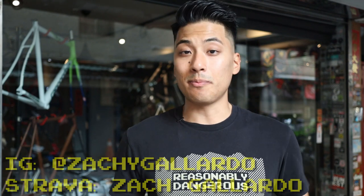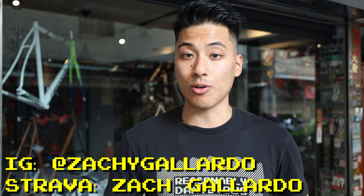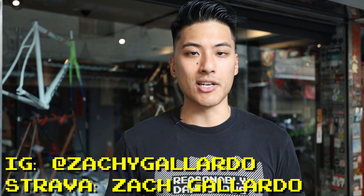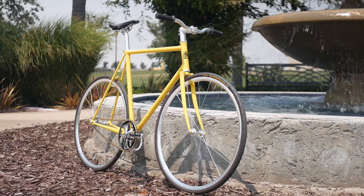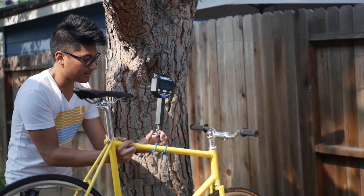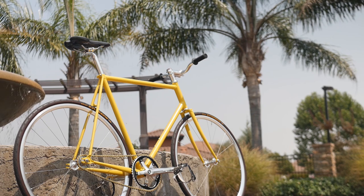So you're wondering what the differences between fixed gear chains are, what gear ratios are, and why it matters for you and your bike. Well, you've come to the right place. This is Too Afraid to Ask, where the only dumb questions are the ones you don't ask. I'm Zach — life is short, but don't make it shorter. Ride your bike every day, be reasonably dangerous, and subscribe for more fixed gear videos. For steel bikes that weigh under 20 pounds or 9 kilograms that you can customize to be your dream bike right out of the box, consider checking out Wabi Cycles, linked at the top of the description.